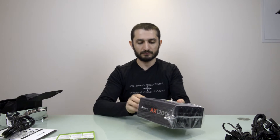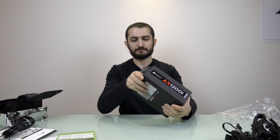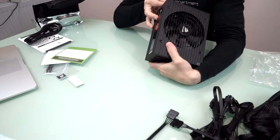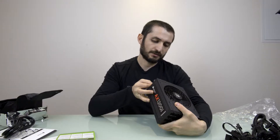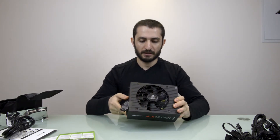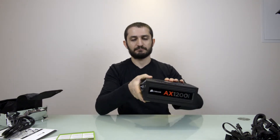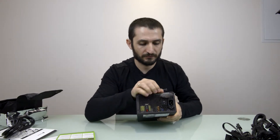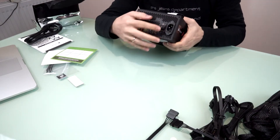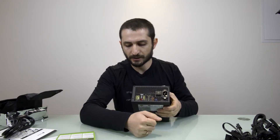Now that we've checked the cables and accessories, it's time to look at the power supply itself. It says 'silent operation at low to moderate loads' — in this mode the fan will not spin. It's designed so cleverly that at times it's completely silent.